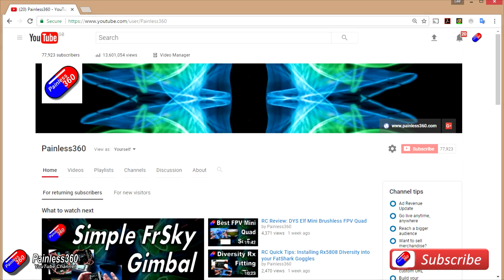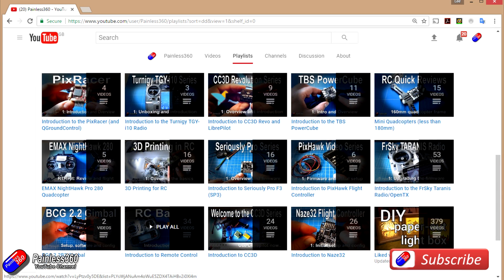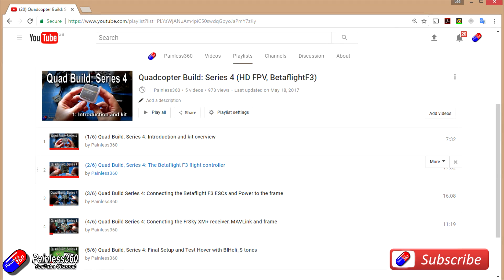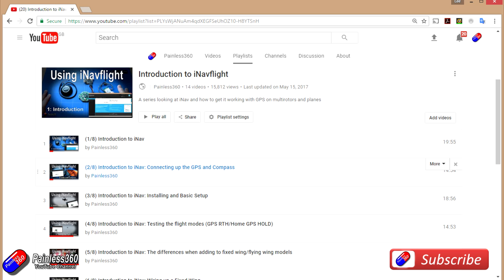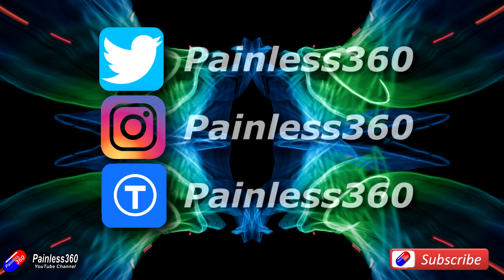Thank you for taking the time to watch that video, particularly for watching right to the very end. We try to release a video on Tuesday and Friday, and sometimes one or two extra ones in a week. All the videos on the channel are organized into easy-to-use playlists, so if you're interested in a subject you can find all related videos together in one place. If you like what we're doing please like and subscribe and tell others about the channel. We're available on Instagram, Twitter, and we also share all of our 3D designs on Thingiverse.